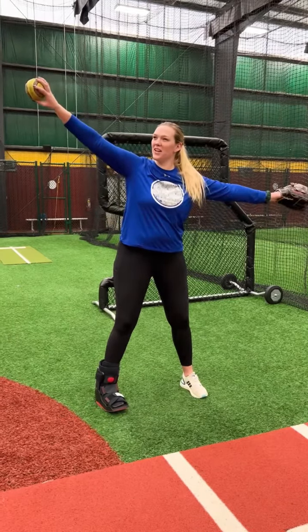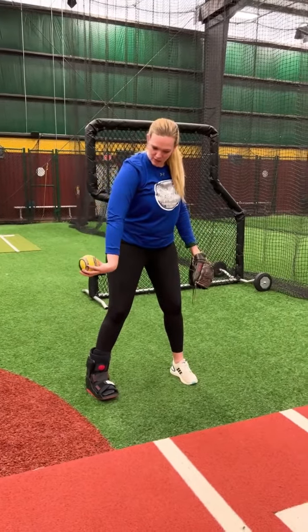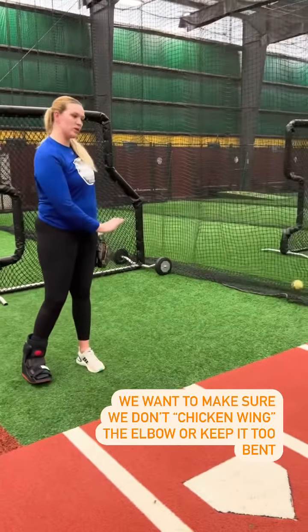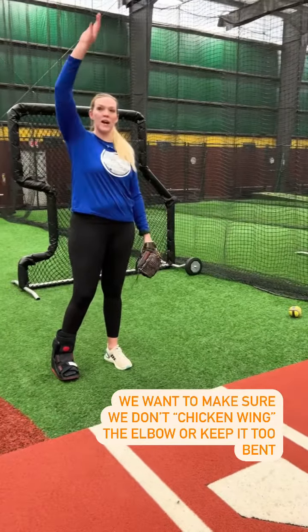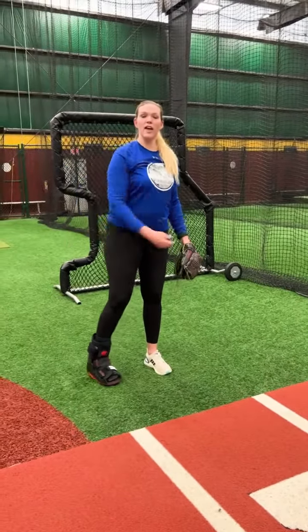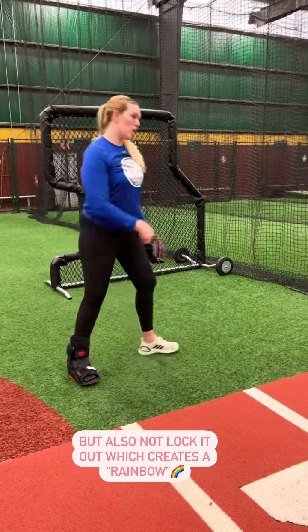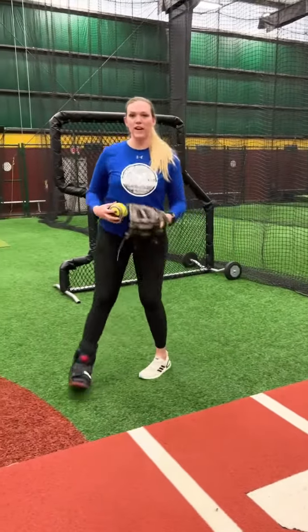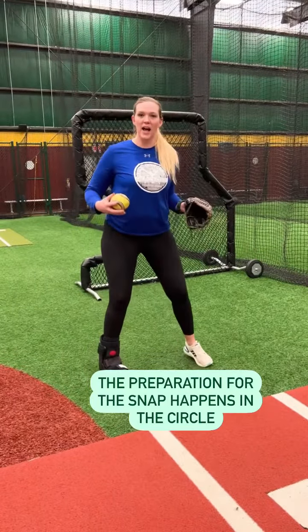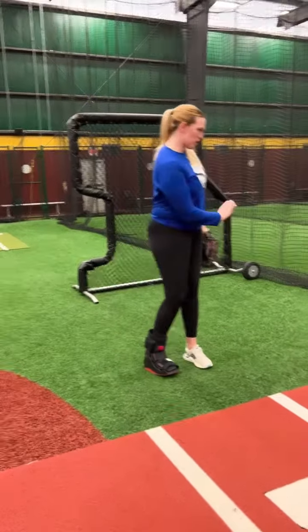We're going to turn our hand upside down. From here, we're going to take the back of the hand, take it into that flip position, then snap through and give us our snap. Everything we do for the flip changeup is going to be prepared for in our arm circle — anything we try to do down here for the flip is going to be too late. What makes it really effective and makes it so we can stay sideways and have a fast arm is turning our hand early and snapping through.